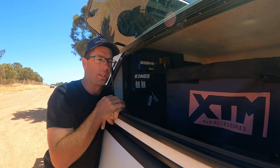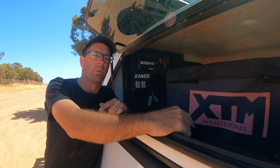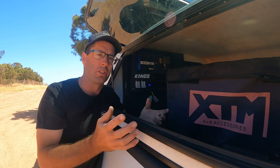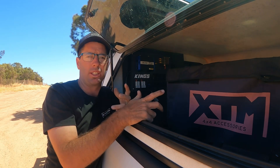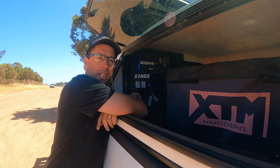With the Anderson plugs, we're thinking about having a pull-out pantry from Kings with the Travel Buddy involved, which will give us so much more storage options to cook in the Travel Buddy as we're traveling around — cook party pies and sausage rolls for the kids, that kind of stuff.